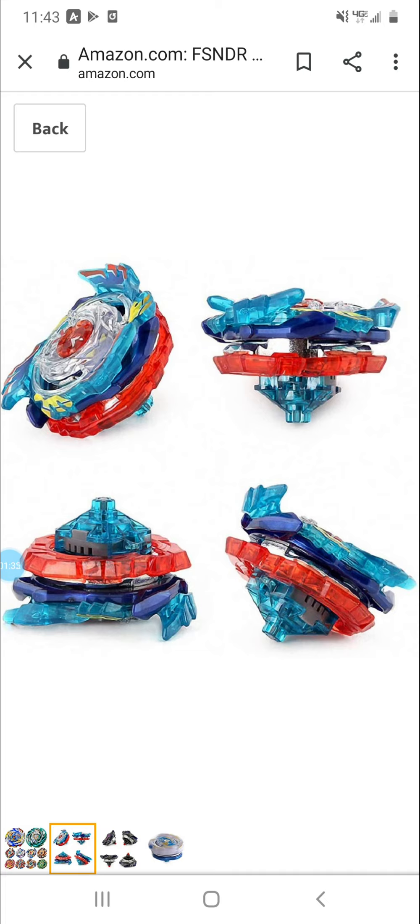Now it shows pictures of God Valkyrie, which was not on the front. Looks like it comes with the right parts — yeah, it looks like Six through the disc.